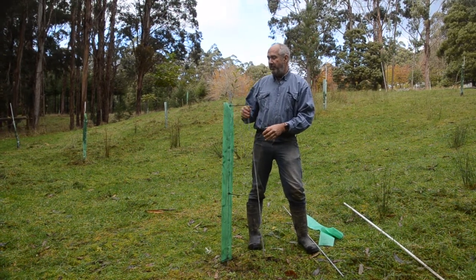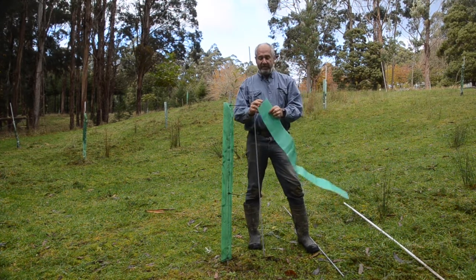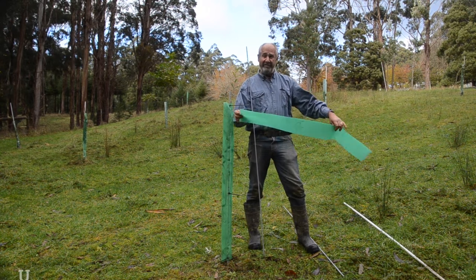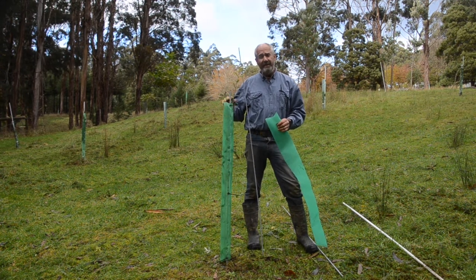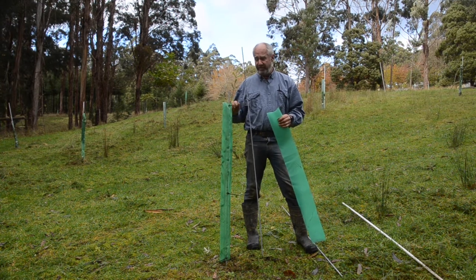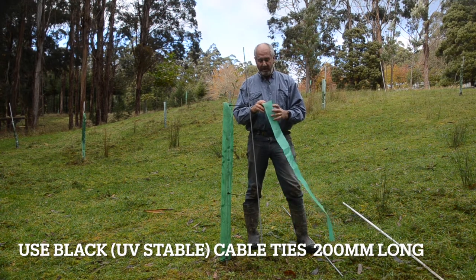This flexible post has got a sleeve over the top. The sleeves come off a long roll - 270 meters long - and you just cut the length you want. I'm using about 1.2 meters, which works well for our wallabies and sheep. I haven't noticed the kangaroos pulling down the top. We use three cable ties on the stem and I'll show you how to fit those in a moment.